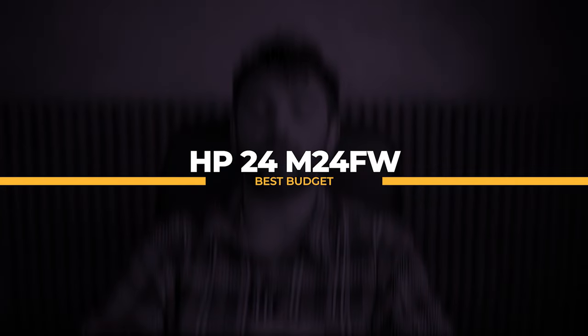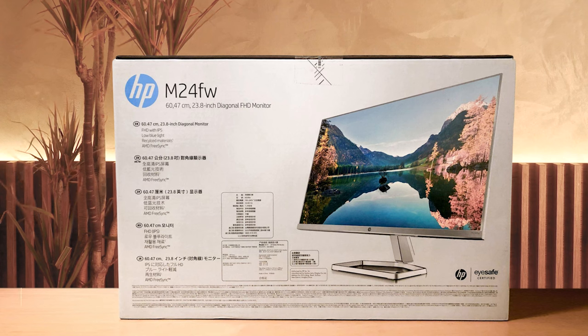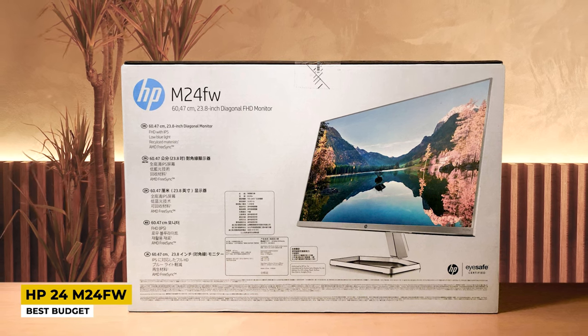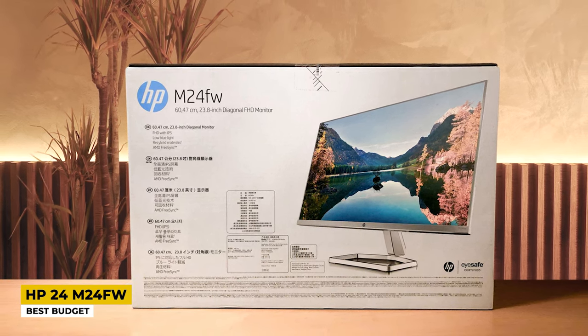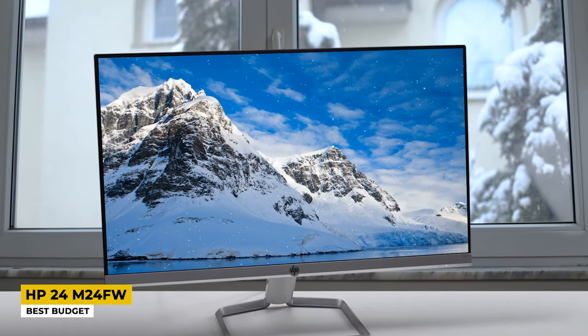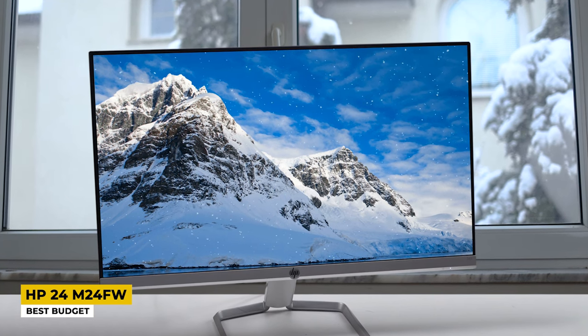As the last product, we have the HP 24 M24FW, which is listed as the best budget option among the others. Some people don't like high-priced products, and this monitor has an impressively affordable price tag while still carrying great features. It has a very pretty design and is one of the thinnest monitors on the market. It definitely looks like a monitor that deserves to be in an office. The stand is made of metal and allows tilting forward and backward.